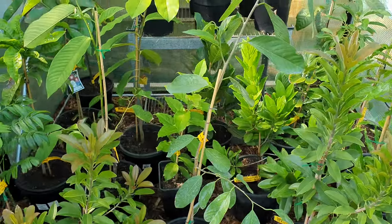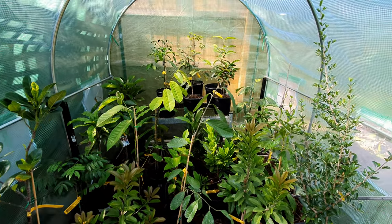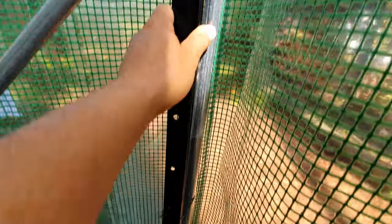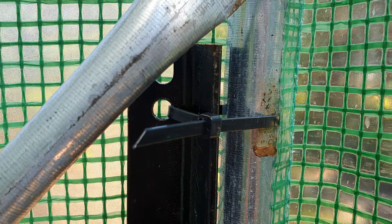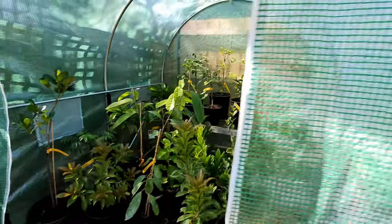I'll be giving updates on these guys over fall, autumn, winter, and coming into spring. I secured the greenhouse with star pickets — at least 12 inches or more in the ground — one on each corner, so this ain't going anywhere. It's not budging. And cable ties: there's a cable tie down here, one here, and one there — three cable ties total.